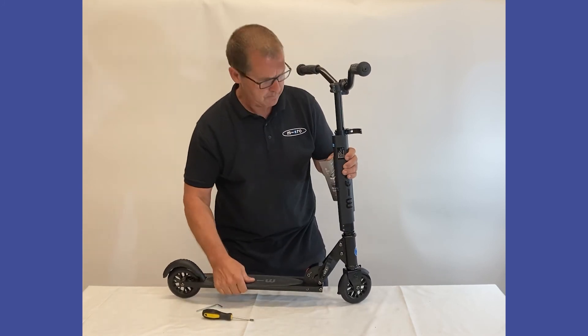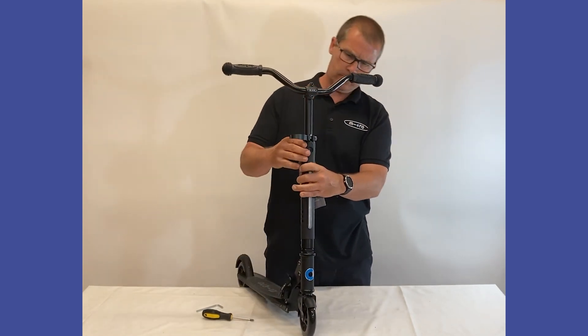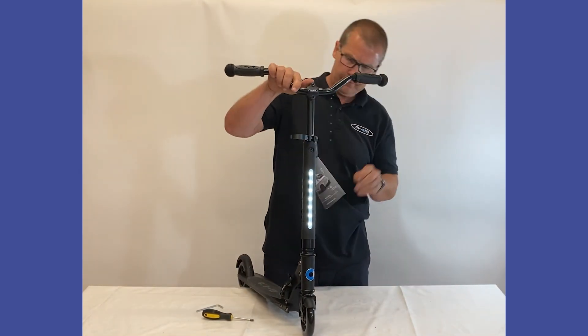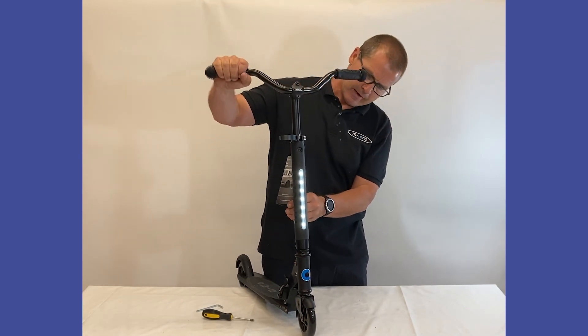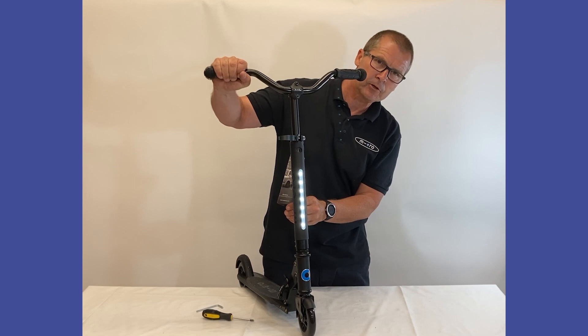There we go — we have the Sprite Deluxe handlebar assembly and battery assembly on the light all complete.